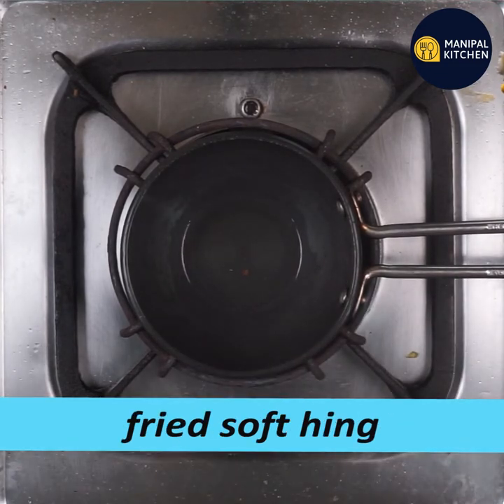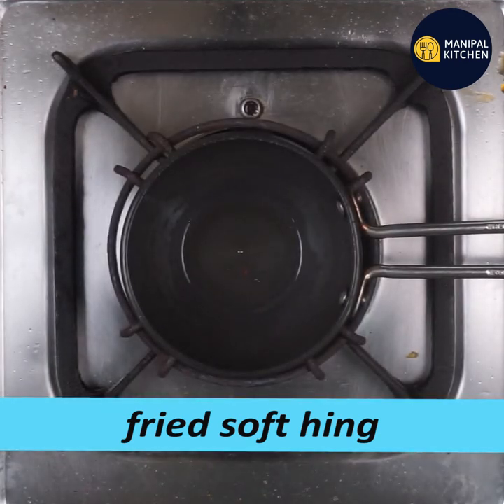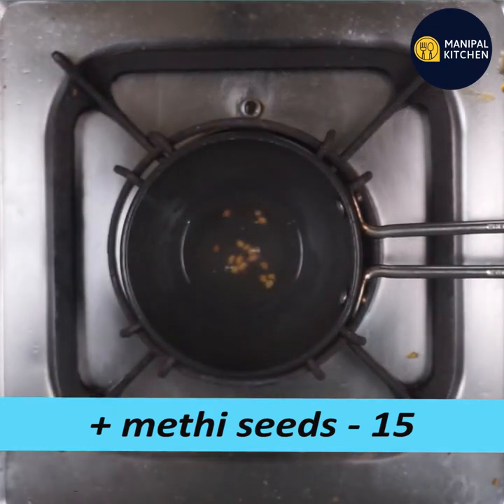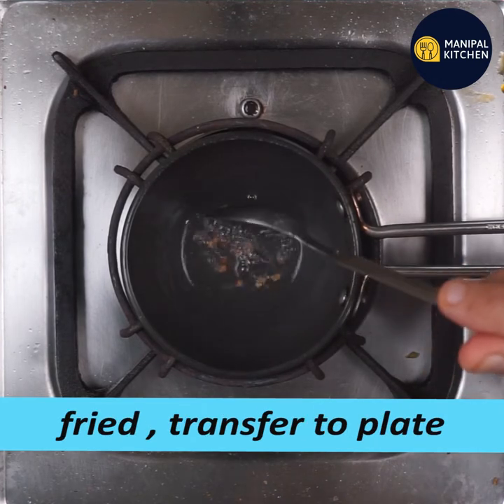This takes about 15 minutes. Let's fry it with a plate.